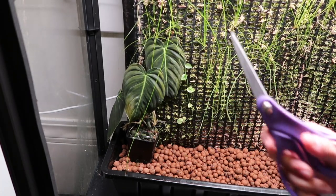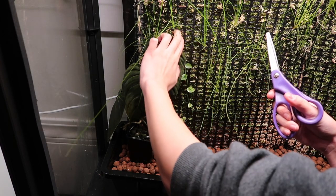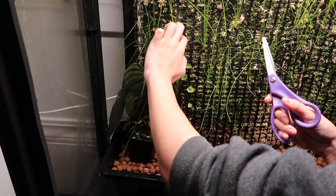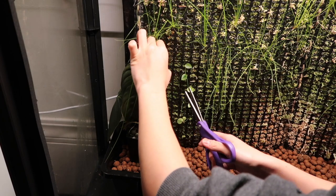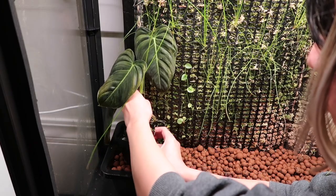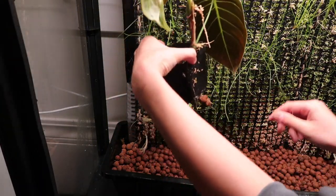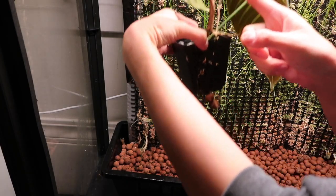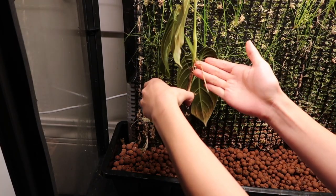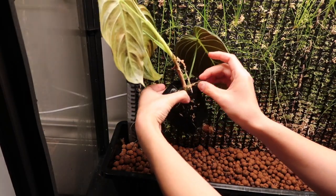Taking the plants off the wall is a bit of a challenge since they attached to it — which was what I wanted — but now I need them off. One plant only had one little root sticking into the moss, so that came off pretty easily, along with the smaller ones and some LECA.